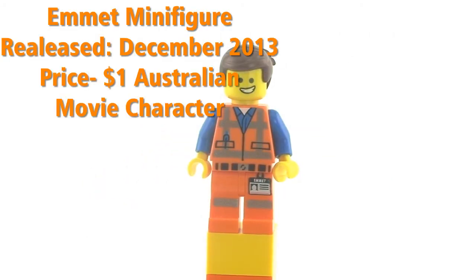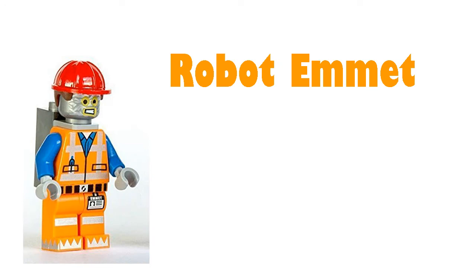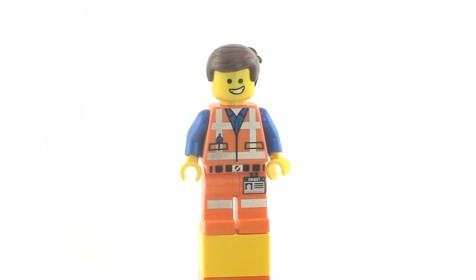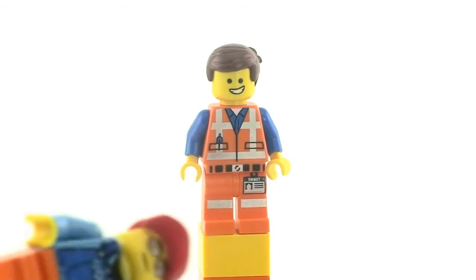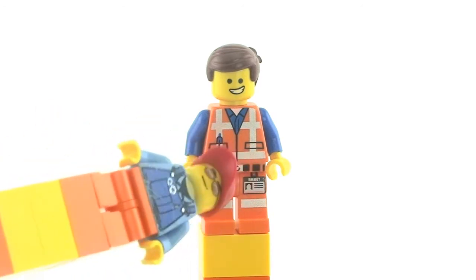This is the official movie Emmett, the first one — there are some other copies, but this was one of the nicer, original Emmetts. As you can see, this does have a lot of detail put into this minifigure. You can also see the Emmett logo over on the pants area there.